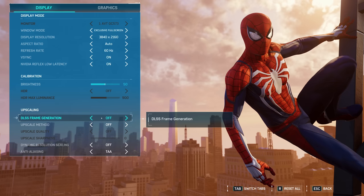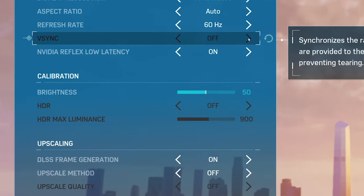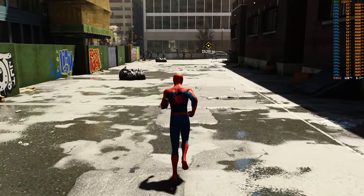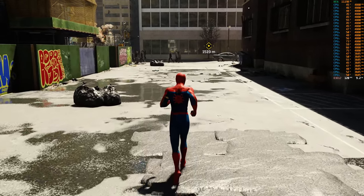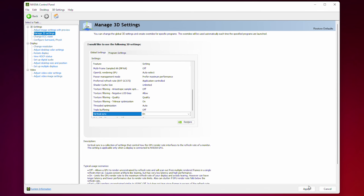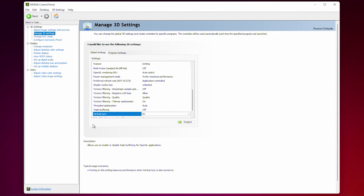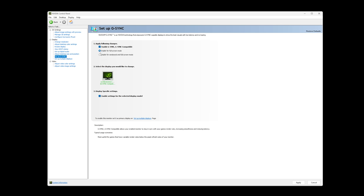When you turn on DLSS 3 in most games, V-Sync options in-game become grayed out and non-functional. So how am I showing clearly synced footage with Spider-Man at 120 FPS with DLSS 3? The answer is simple: I forced V-Sync externally in the Nvidia Control Panel, and it worked perfectly fine in the pre-release version of Spider-Man. This obviously contradicts Nvidia's commentary to us, so let's investigate.